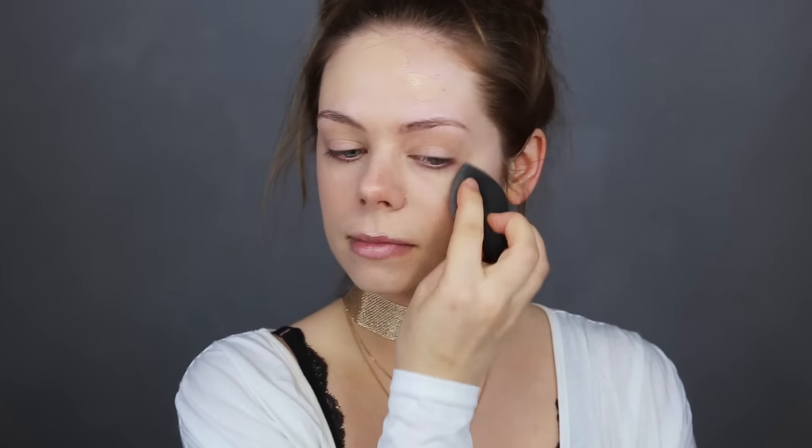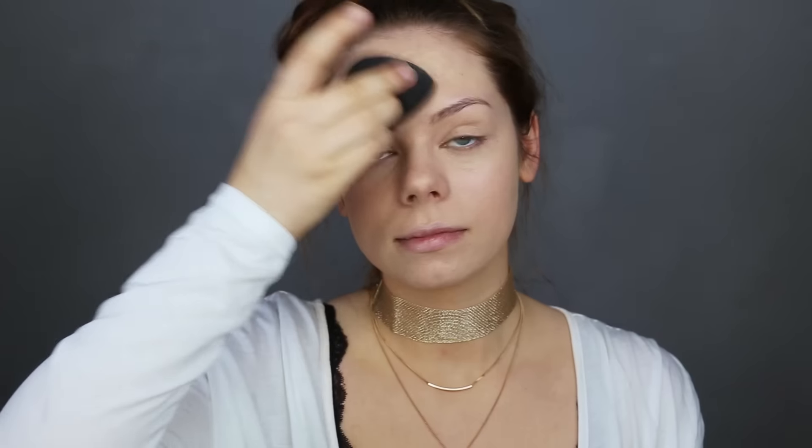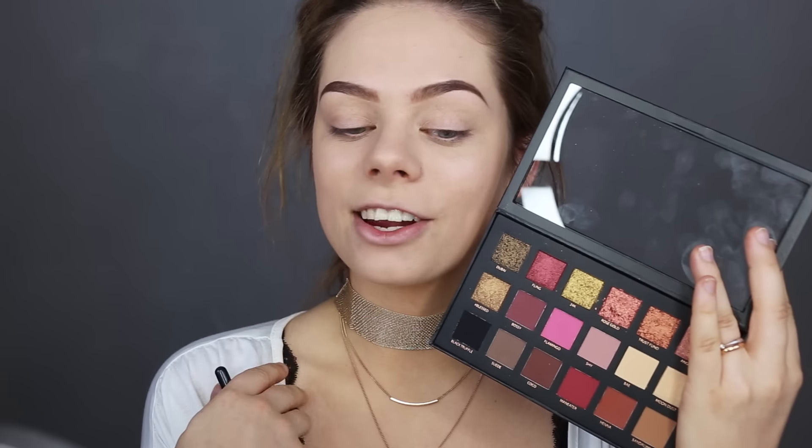Actually, I'm gonna go ahead and use my beauty blender instead — that was hard! And now I'm just gonna do my brows off camera using the Anastasia Dipbrow pomade in dark brown. Okay, now over to the eyes.